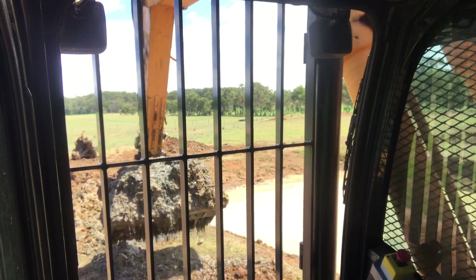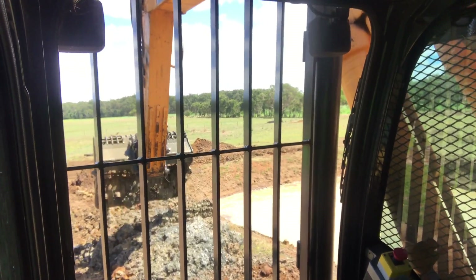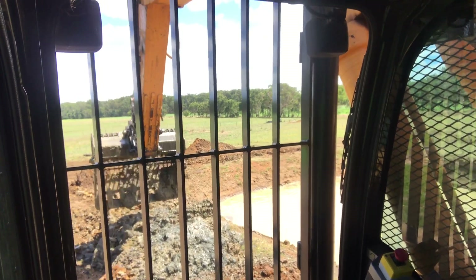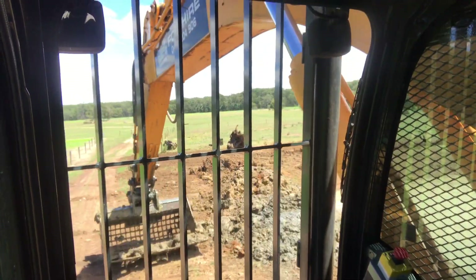We're doing a dam clean out, heaps of dirty duck crap in it, stuff hasn't been cleaned out for a few years. You can see all that duck weed and stuff on the bottom — we want to get that out of there.